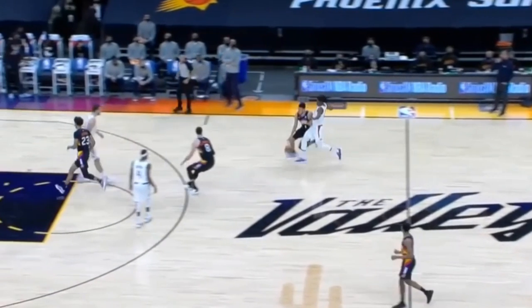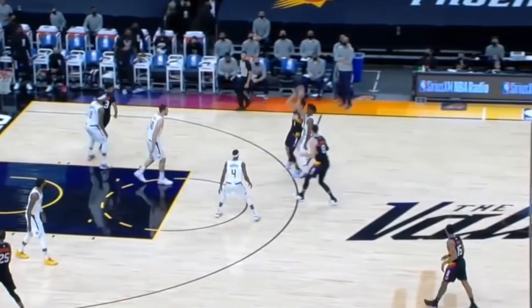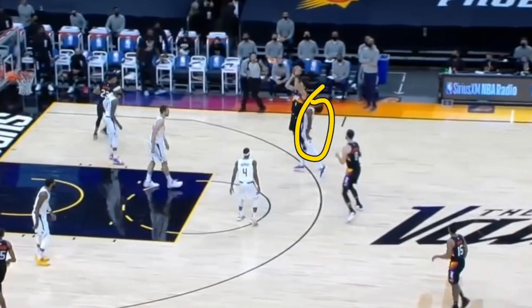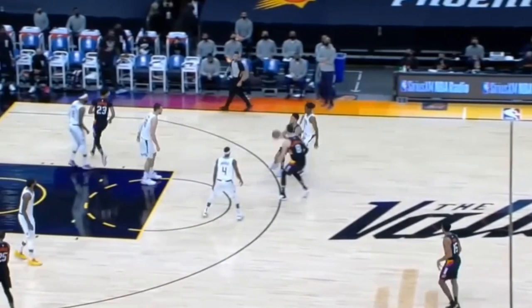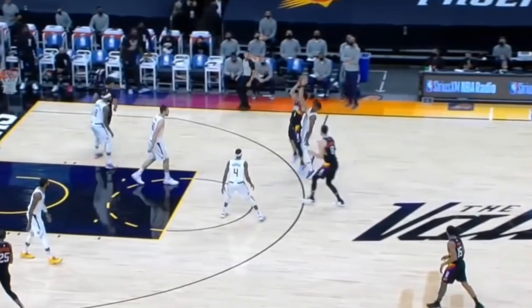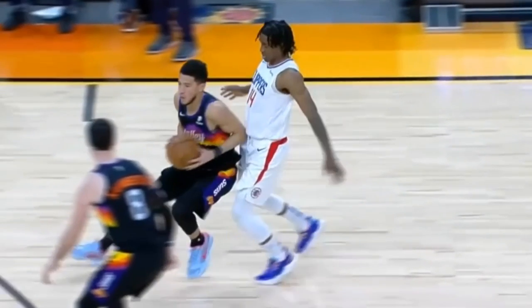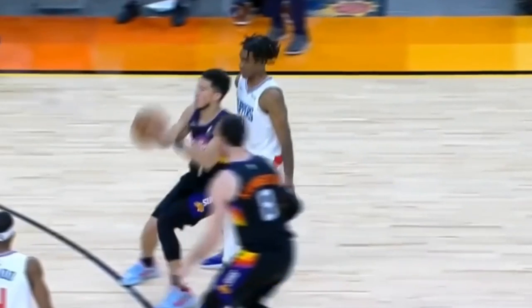A very underrated thing Devin Booker does is when he's coming down into the half court offense with a player playing on his hip, he'll come to a two-footed jump stop right in front of that defender and go up for the shot. That defender may look like he's trying to flop, but it's a foul on the defender. You can also use this when attacking the basket — do a quick jump stop in front of the trailing defender, go up for that shot, and you'll get the and one. Because he can come to a jump stop in front of his defender, that defender can't stop in time and runs right into Devin Booker.